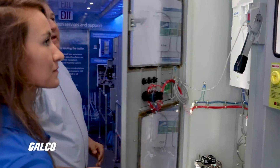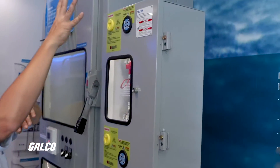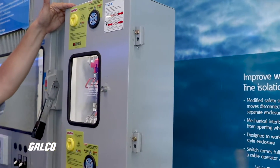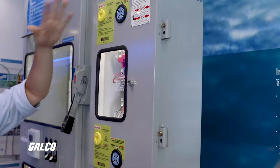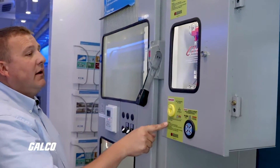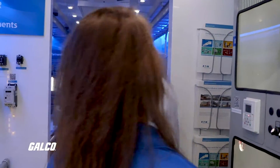There are solutions out there where you can buy an enclosure to do this and populate it yourself, but we're the only company that has a fully populated unit all in one — you buy one part number and mount it on an enclosure. Really, really cool product — one of my favorites. Safety first.